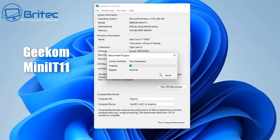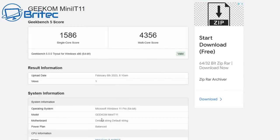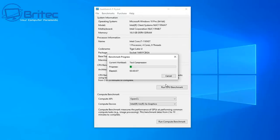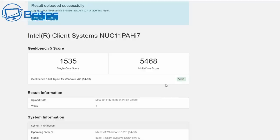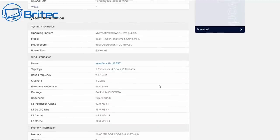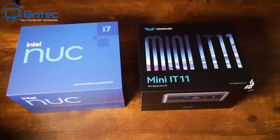Running Geekbench 5 on the Geekom Mini IT11 gives a single-core score of 1586 and a multi-core score of 4356. Running the same benchmark on the Intel NUC gives 1535 single-core and 5468 multi-core — slightly better from the Intel, but well within margin of error. If you rerun the test the scores will shift slightly, so there's very little real difference between the two.